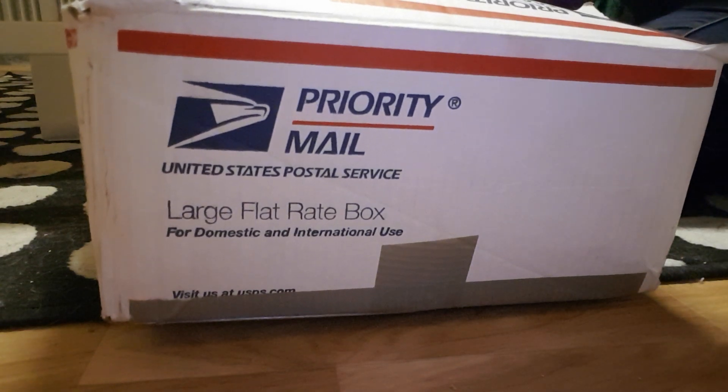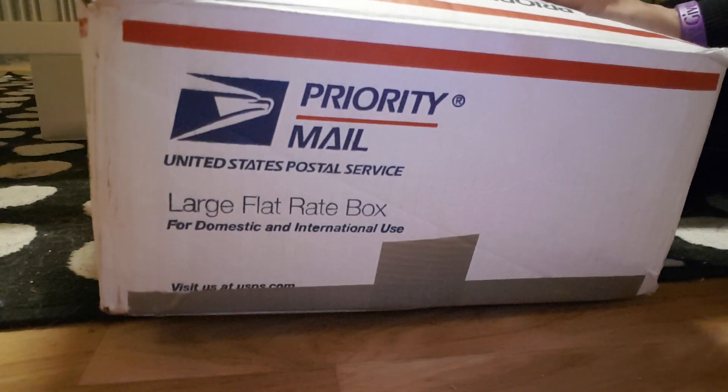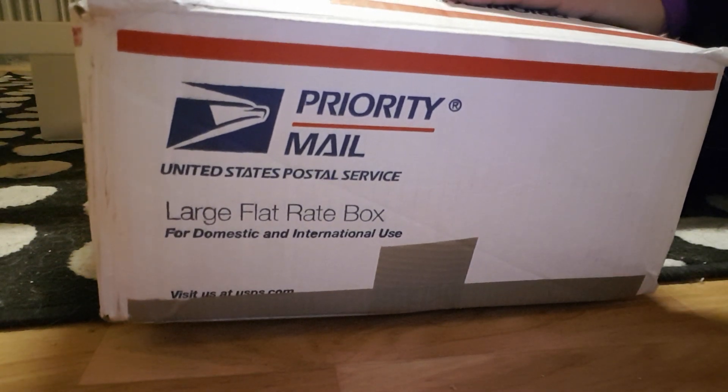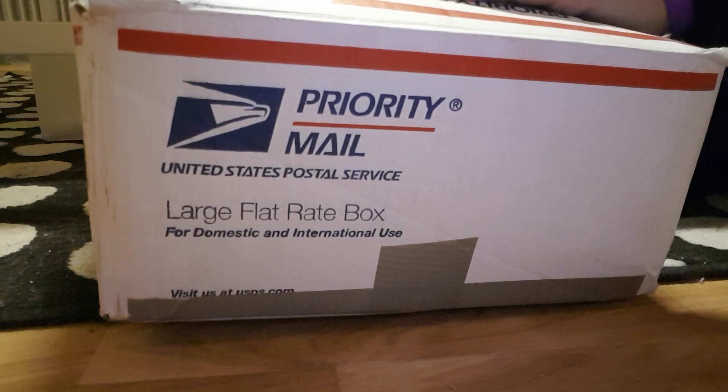Hey guys, welcome back! As you can see, today we have a box opening and we're really excited about this one. This is going to be our first ever full-body silicone, so let's just get on with it.